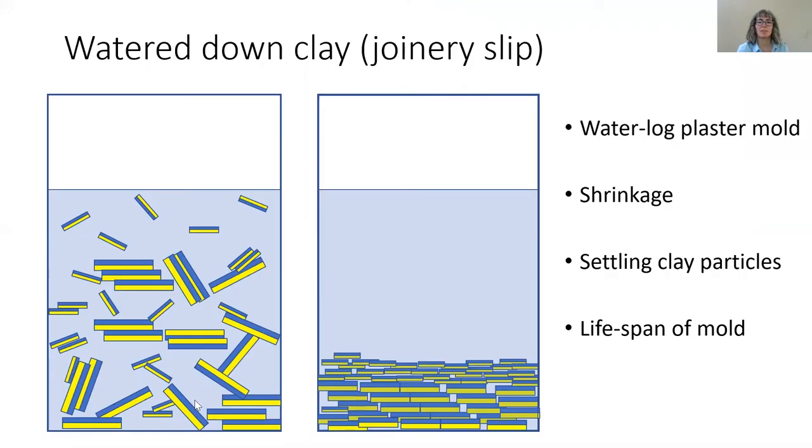If you simply just water down your clay to turn it into a casting slip, the water does indeed temporarily separate the clay particles and they will bounce around and off each other. But before too long, gravity takes over, as does their magnetic charge. The heavy clay particles will settle to the bottom, and as all of the settling happens, the clay magnets find their opposites and stack together forming clumps. Eventually you would be left with a whole bunch of clay at the bottom of your bucket and water at the top. So if you try to slip cast with this material right after you mix it, you'll still run into a lot of problems due to the high water content.